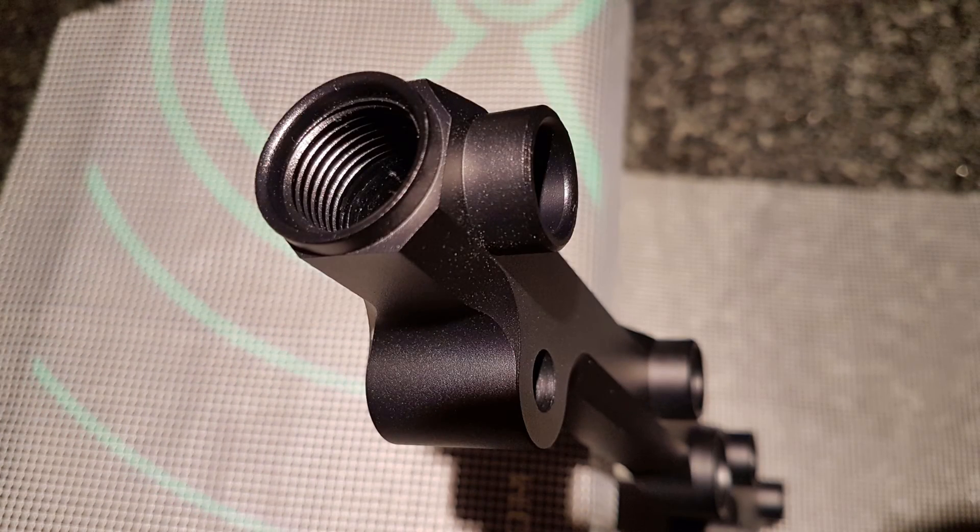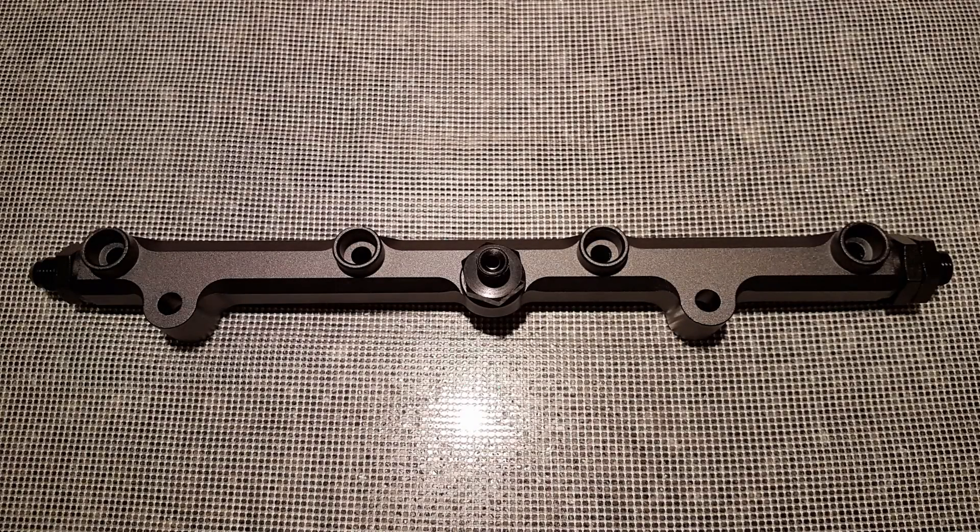One thing to take note of when removing the fuel rail is that there are no longer any clips connecting the fuel rail to the injectors. So when removing the rail, make sure you drain it first, otherwise you'll end up with fuel all over your intake manifold.